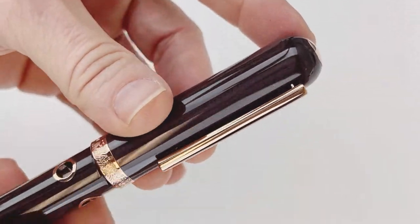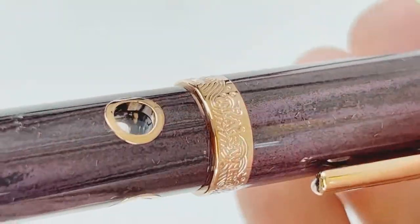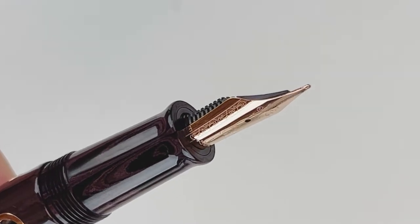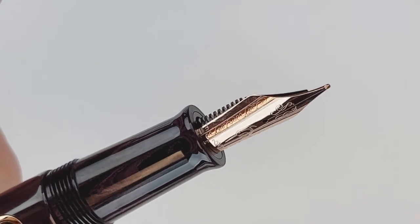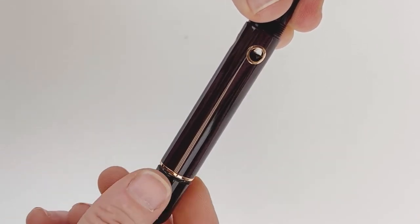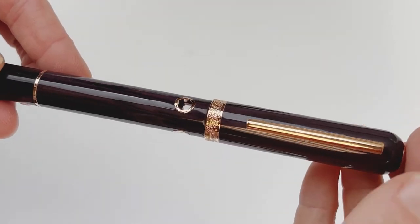It's got a pretty springy pen clip and you have the distinctive designs here on the center ring. Each of the Navalure Nautilus Ebonite fountain pens are fitted with a number six size stainless steel fountain pen nib. And this is the piston knob, how you go ahead and utilize your piston filler.